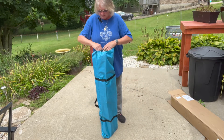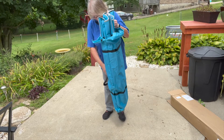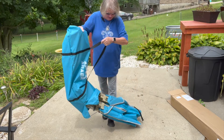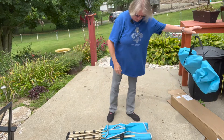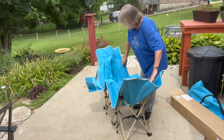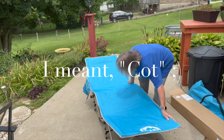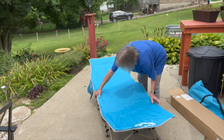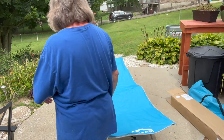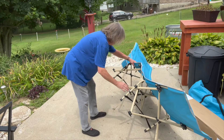I picked this up off Amazon — I'm not sponsored by anybody. I haven't seen this yet in person, but we're going to find out if it's really as easy as they said it is to put together or open. This is my new hammock. Supposedly you just push down and it opens it up.